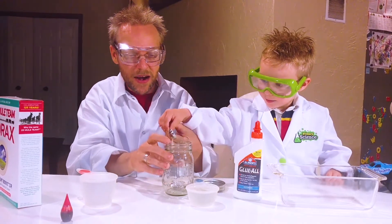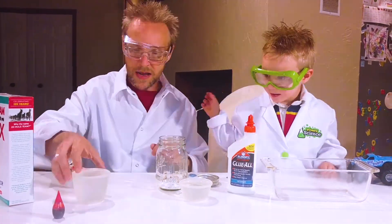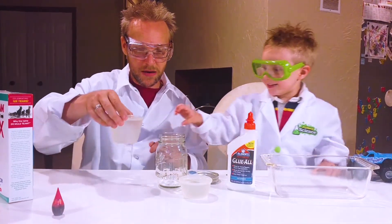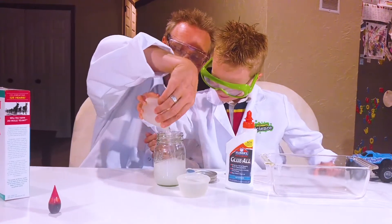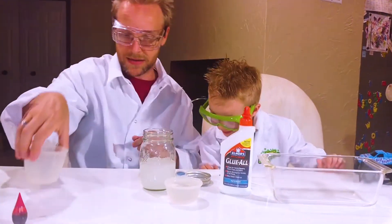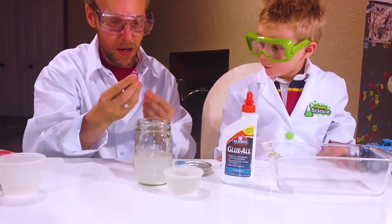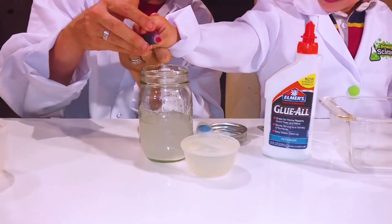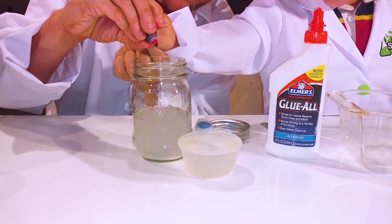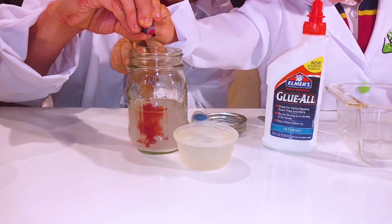You gotta put that in there. Can you put that in there? Good work! And now help me with this water. We got the water and the borax! And now I need your help with this. Give me your hand, and squeeze just a little bit — two, three, four, five!